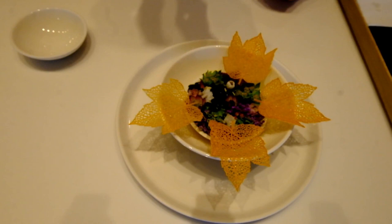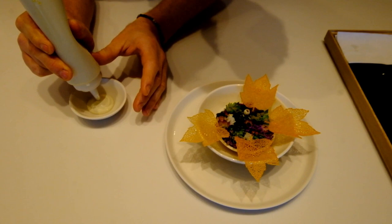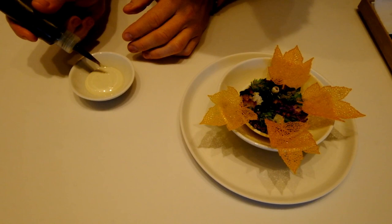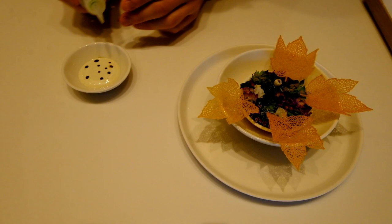I glaze them with a little bit of walnut oil, and then next to them we have a cream with last year's pickled walnut leaves. I like the idea that you dip crispy leaves into soft leaves. So we're going to add a little bit more here of walnut puree from the pickled walnut leaves.